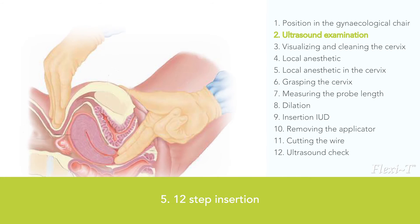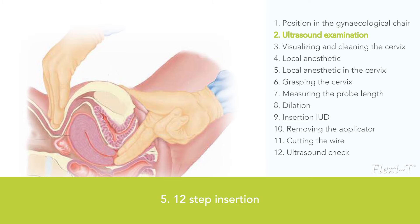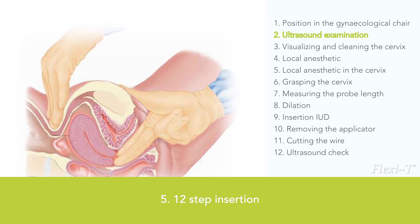If no ultrasound is available, it is necessary to perform a bimanual examination to determine the shape, size, and position of the uterus. This can cause some discomfort.